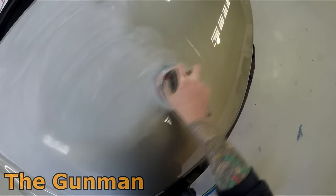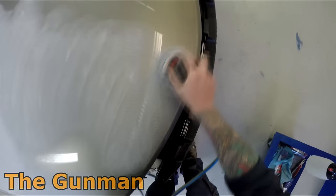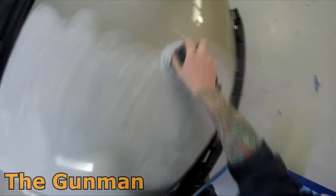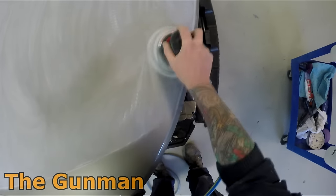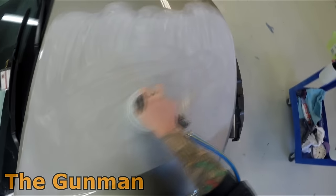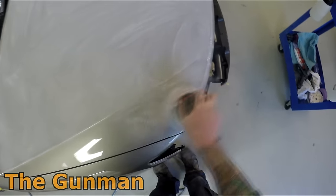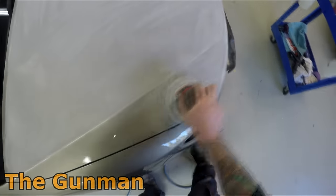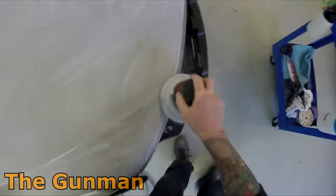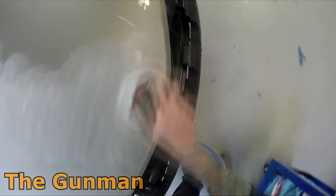I've got the orbital sander on 5 mil orbit with the interface pad — that's just a foam pad that sits between the hard pad and the sandpaper. I'm starting with 500 grit. I could go 800 grit but I'd use twice the amount of sandpaper. For an area with a bit of orange peel like that bonnet, I'll use one or two pieces of 500 grit, then go over it with one or two pieces of 800. You've used less sandpaper and knocked out the orange peel a lot quicker than going straight to 800.